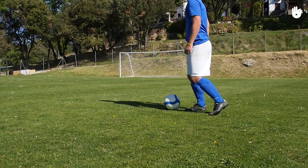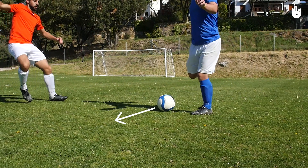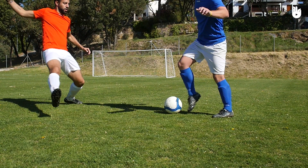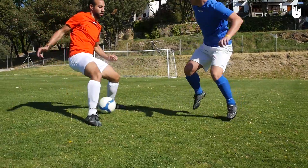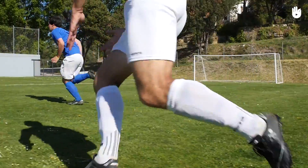The third situation is when an opponent is beside you. If you trick your opponent by letting them think that you're going to make a pass in front of you, they'll reach out a leg to try and intercept the ball. This is when you'll slip the ball between their legs with the outside of your foot. Again, make a sudden break of about two or three metres, creating space between you and the opponent.